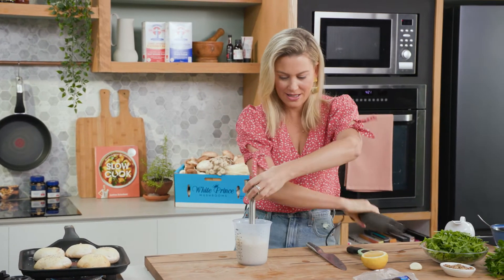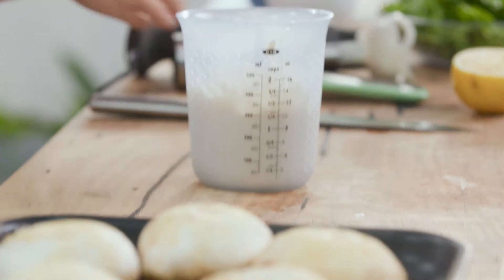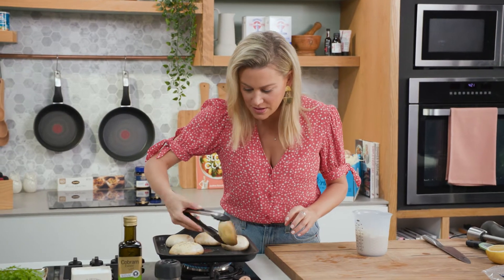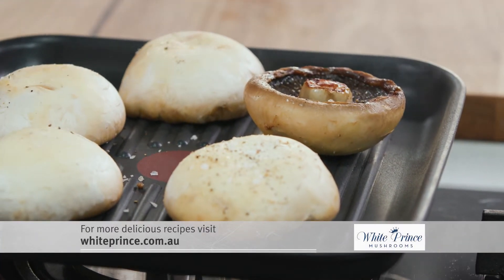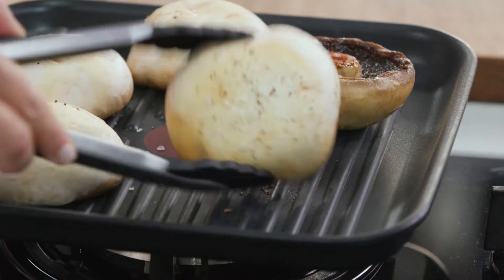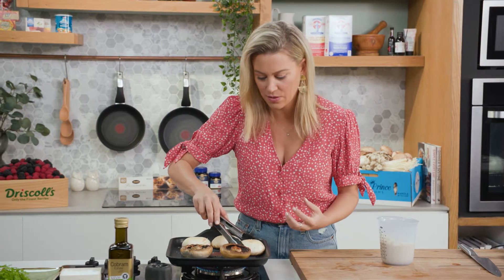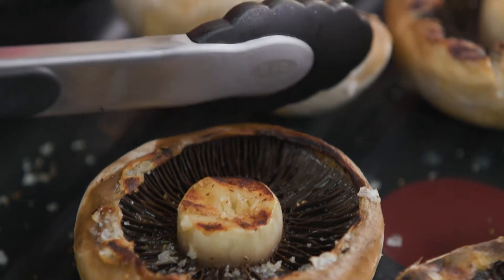Blend that together. This is the right consistency for the bean purée. Now back to our mushrooms — oh, they smell so good. Let's turn them over. Look at that caramelisation! That's because the pan is nice and hot. You want your pan to be hot so the mushrooms don't stew. We want them to get that really nice smoky, woody flavour. I'm going to give them a few more minutes on the other side and then we'll take them off and cool them slightly.